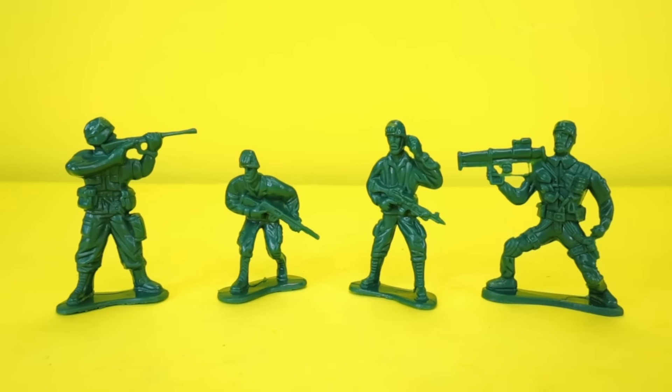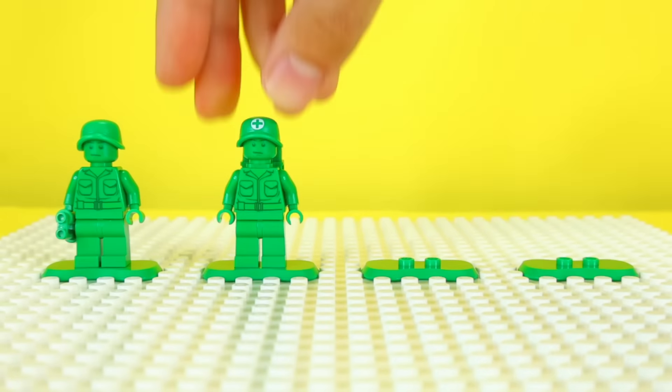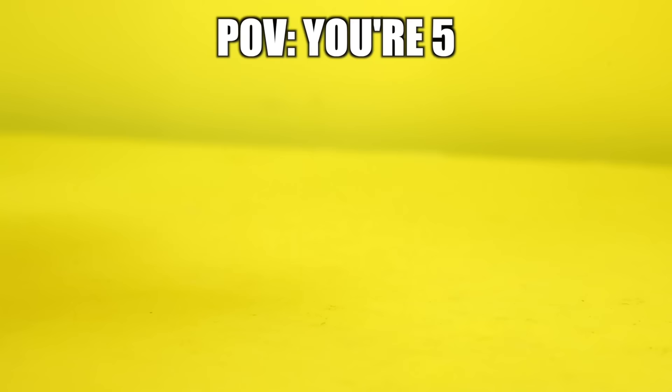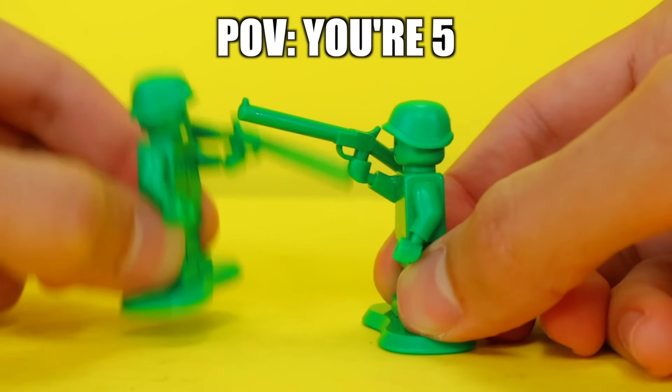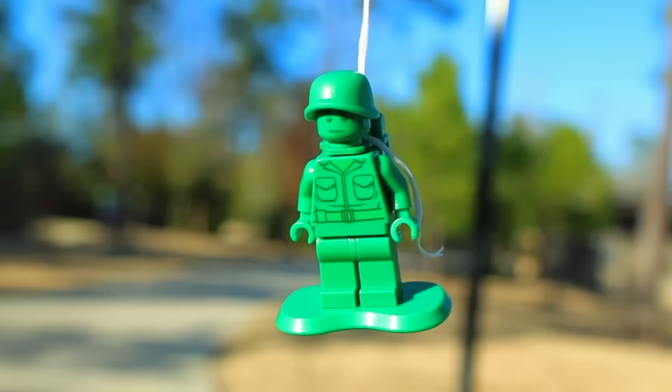Another toy are G.I. Joes. Basically, they're these tiny green plastic army men. LEGO actually makes their own — they come from this old Toy Story set. These are like those toys that kids make epic imaginary battles with. And using a piece of paper and some dental floss, I built this parachute.